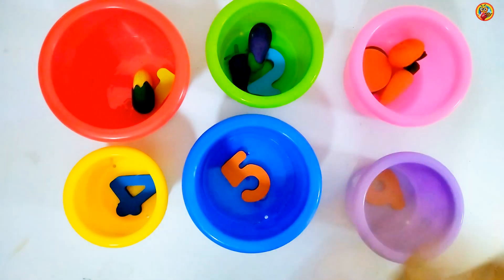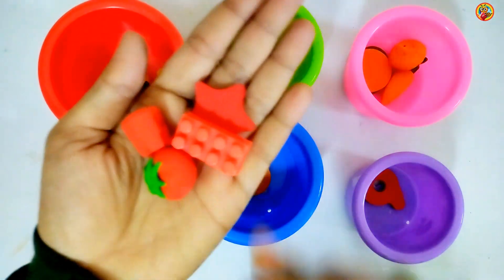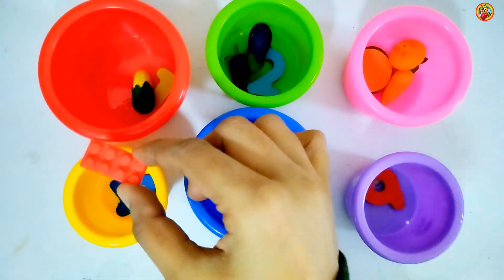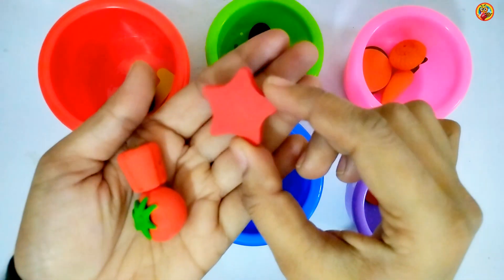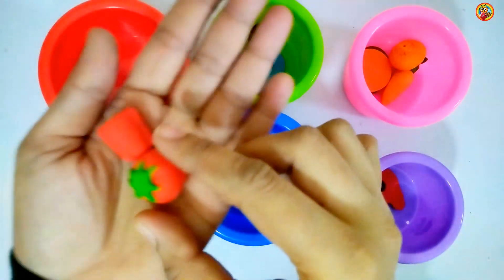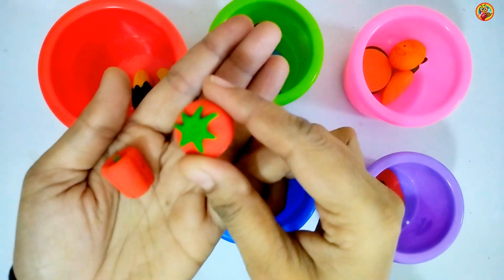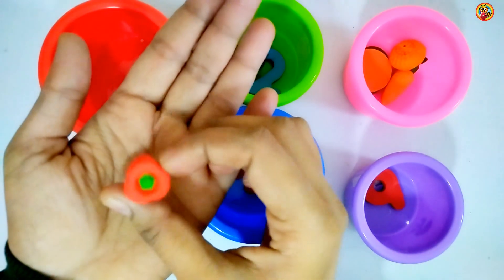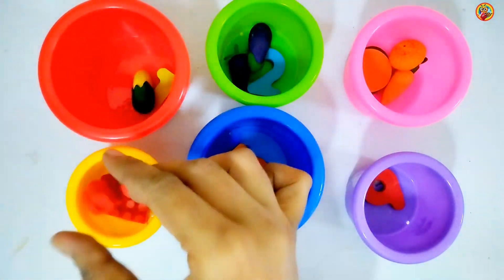4 things: Blocks. 1, Star. 2, Tomato. 3, Capsicum. 4. Red, 4 objects.